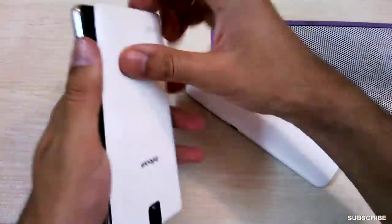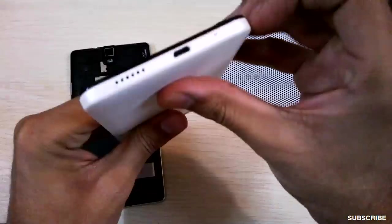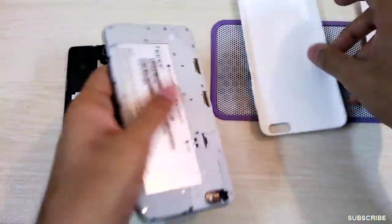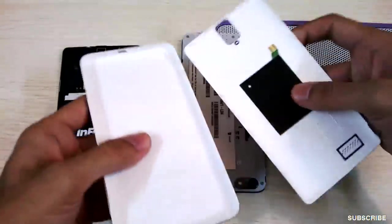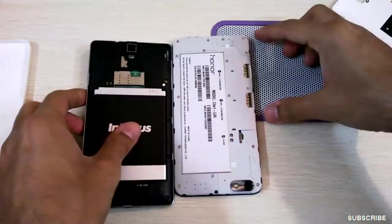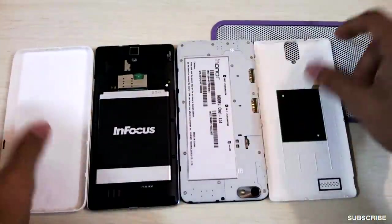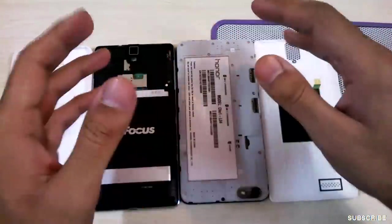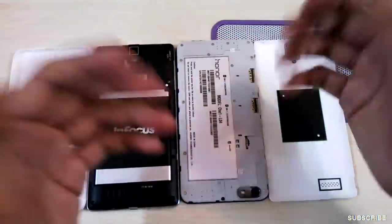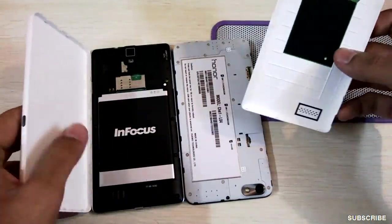Both phones have removable plastic back plates — let me remove it for you. The battery on the InFocus is a 3100 mAh non-removable battery, and on the Honor 4X it's a 3000 mAh sealed non-removable battery. Both phones have slots for two SIM cards and one micro SD card. For battery backup, with moderate usage you'll easily last 1.25 days, light usage extends to 1.5 days, and heavy usage lasts one full day.